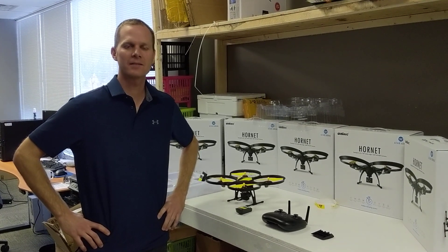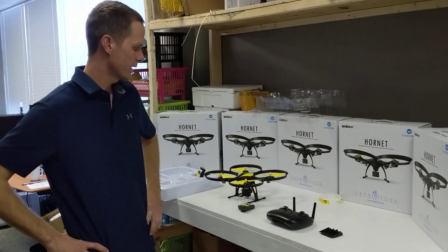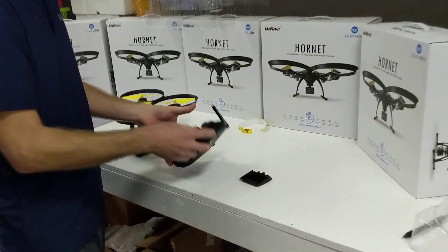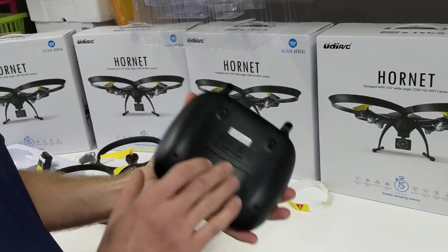Hey everybody, this is Mike from Altair going over some starter tips for the 818 Hornet. We're gonna put the battery in the remote and the drone and get it started up. For the controller, it just takes four double A's — pull the cap off and put the batteries in.